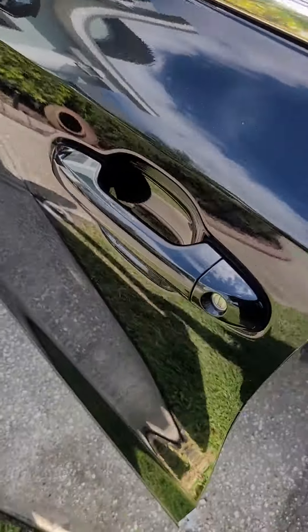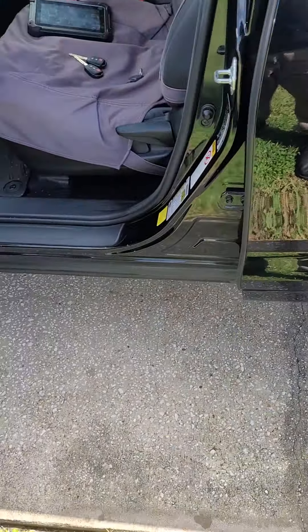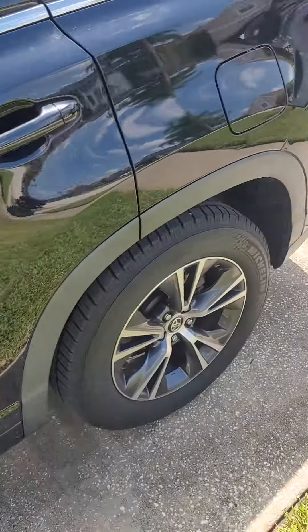All right ladies and gentlemen, thank you for tuning in again to your local locksmith Urban Lock and Key, coming at you with another programming video. Today we are working on a 2018 Toyota Highlander.